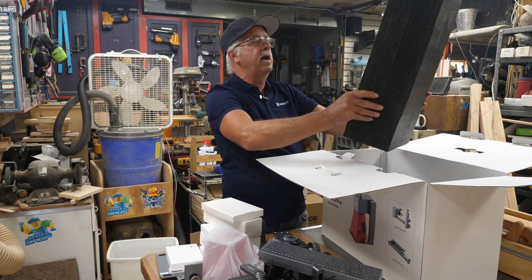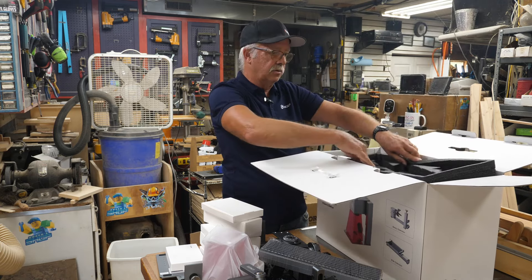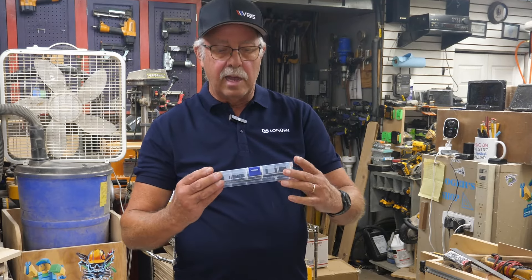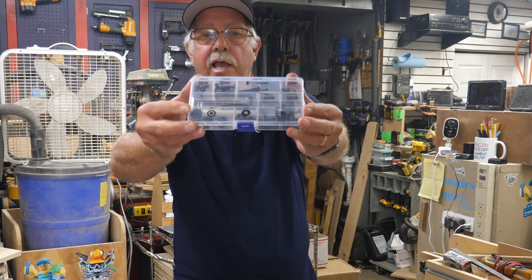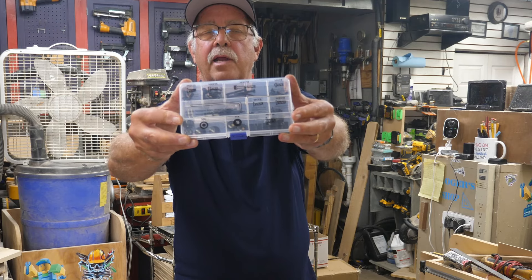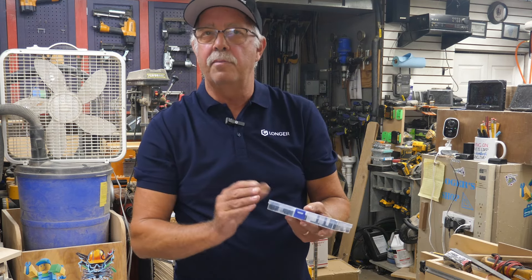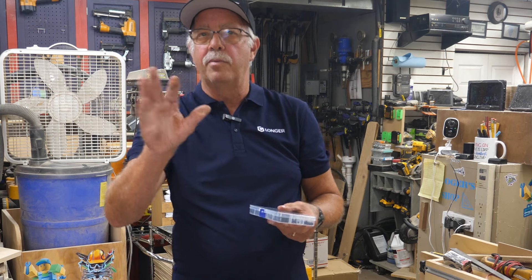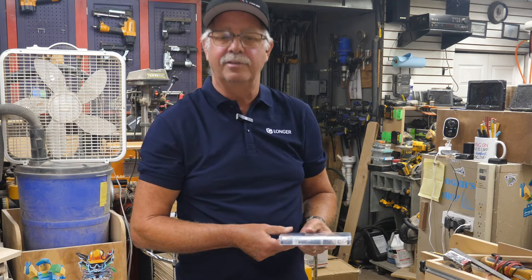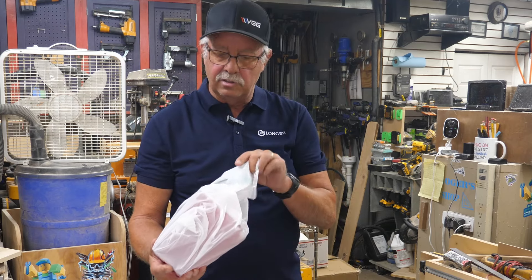You could theoretically pack everything back in the box if you were going portable — it makes a nice little carry case. One nice feature of the toolbox is everything on there is labeled, so if you're not familiar with metric sizes or different lengths, everything is labeled. And when I say M&Ms, I mean millimeters.